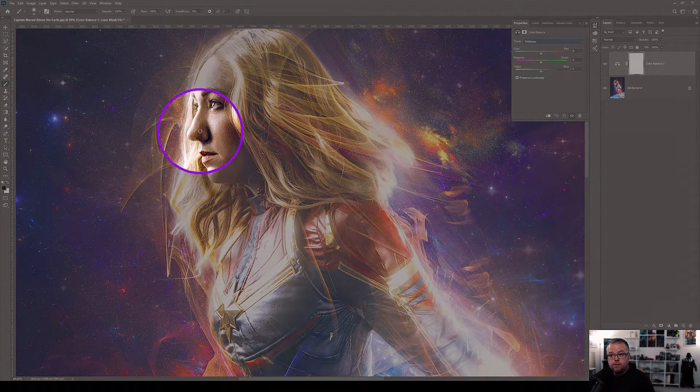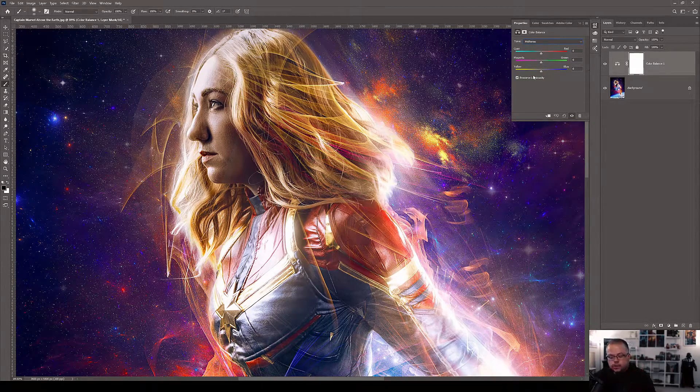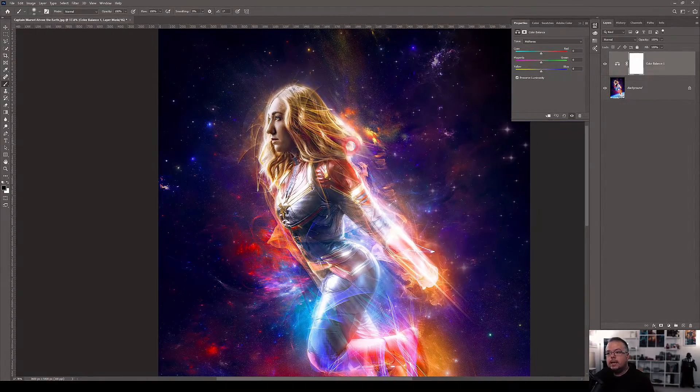With Color Balance you have three luminosity controls: Highlights, Shadows, and Midtones. Color changes correspond to wherever you see the strongest highlights, overall midtones, and strongest shadows. Here's what I think happens: people make a Color Balance adjustment layer, start staring at the face, add some yellow, then some red, then get distracted by how cool the fire and nebula look with more red, start experimenting with green and magenta — and they're no longer paying attention to the face. When done, the face still doesn't look good, so they delete it and move on.